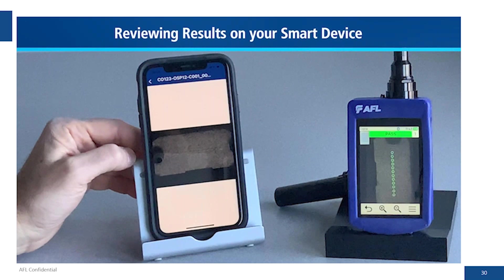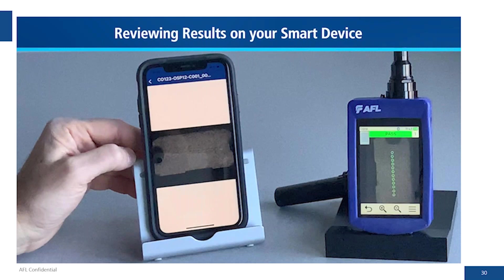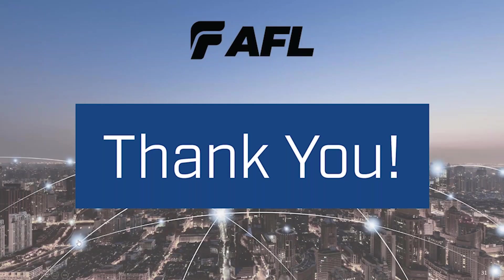That's a quick overview. As Charlie mentioned, these videos will be posted with narration on our website so you can refer back to this for setup. This will work the same with an Android device and will really simplify the whole process of uploading results to the cloud.